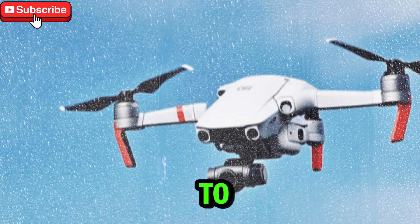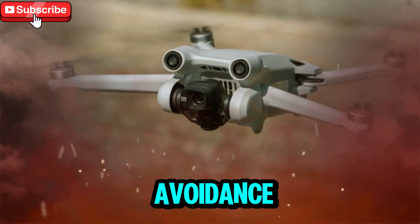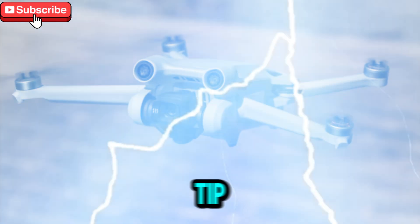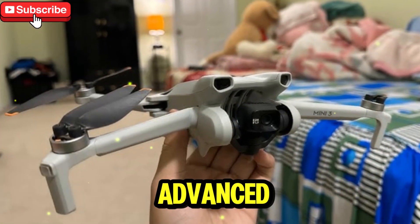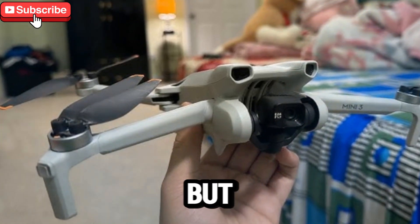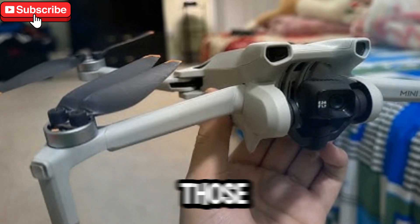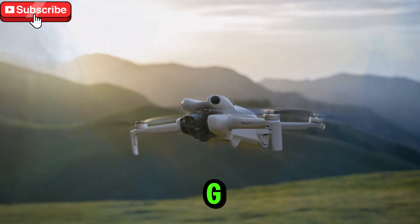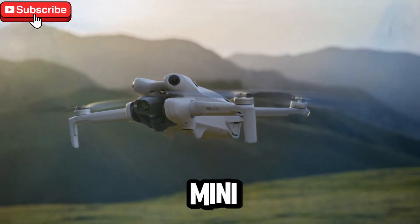The general belief was this: if DJI was going to include major upgrades like a 1-inch image sensor, LiDAR obstacle avoidance, and enhanced flight processing, the Mini 5 Pro would inevitably tip the scales above the limit. After all, bigger sensors and more advanced tech usually mean extra bulk. But against all odds, DJI has achieved the near-impossible, packing all of those flagship-level features into a body that still weighs less than 250g. That's not just an upgrade — that's a revolution.